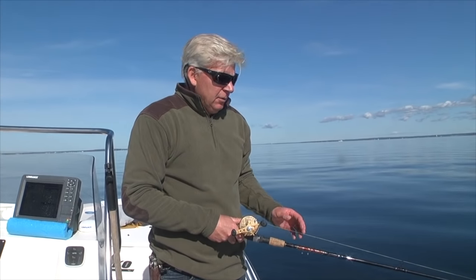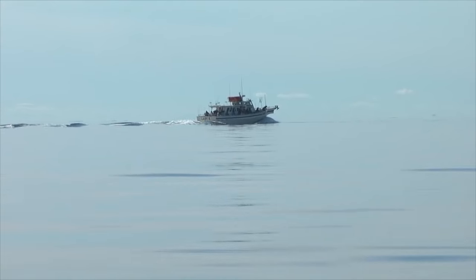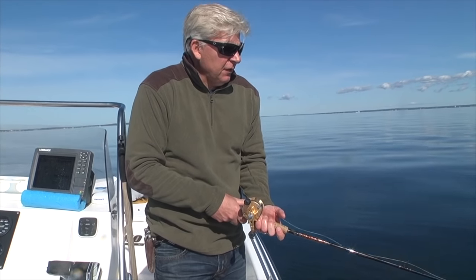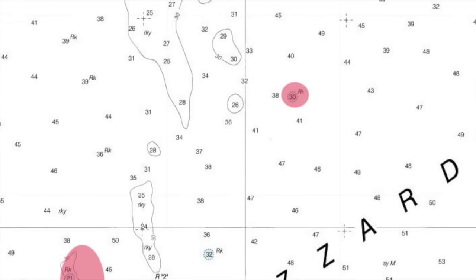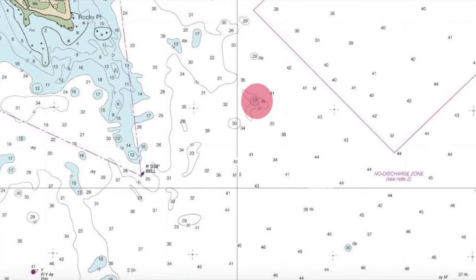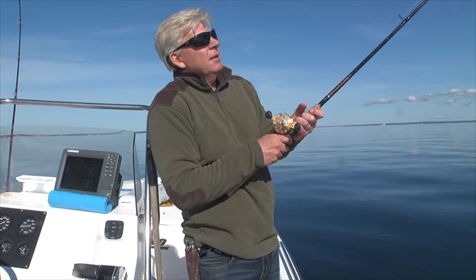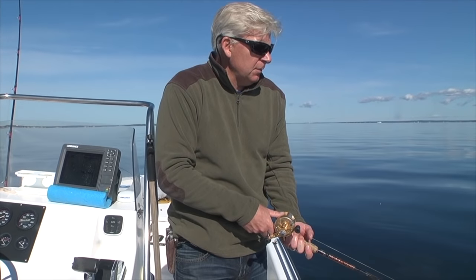There are a lot of popular tautog spots that get fished over pretty heavily by other boats and party boats and that sort of thing. But you're better off just coming out, looking at a chart, finding a small piece of bottom like rocky bottom, a hump, pinnacle, or wreck, and exploring those places on your own, because they usually hold more and bigger fish. Those popular spots get fished out pretty quickly.